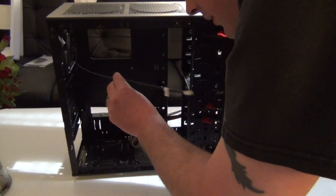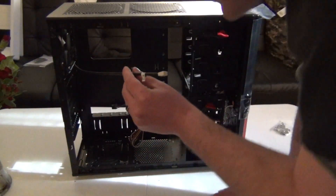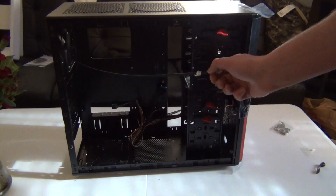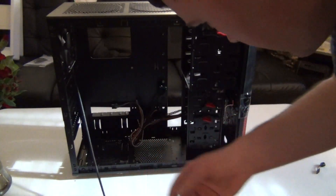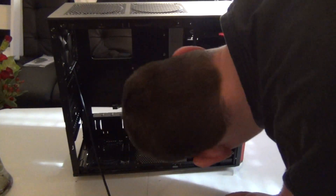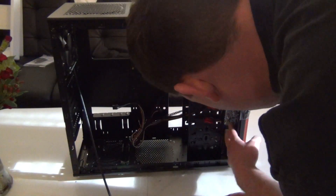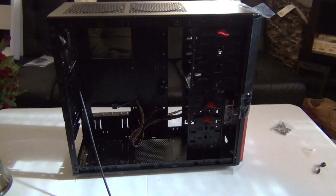You have a fan here — it should glow red and it is sleeved black, as you can tell. So you have one fan. I'll use the orange fan in the front, so it's going to have a little unique look to it — a red, black and orange theme, I guess.